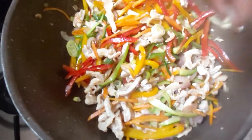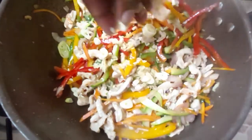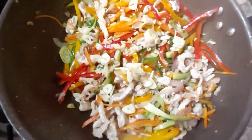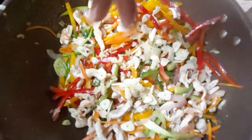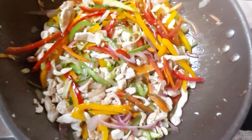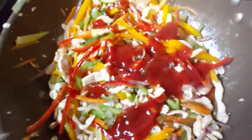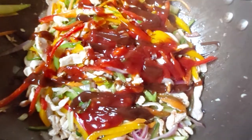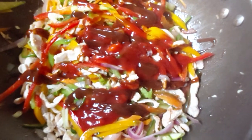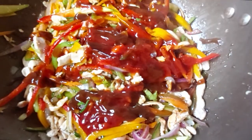Alright guys, listen — in with the ginger, and then in with the garlic as well. You want to bring these guys in a little bit later because they can burn in there. Just mix it in. Then ketchup, HP sauce — about a tablespoon in there. And then light soy sauce — about a tablespoon in there as well.